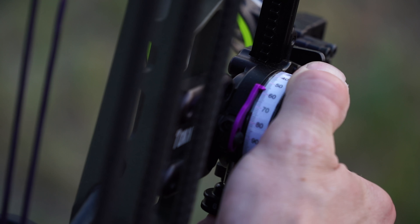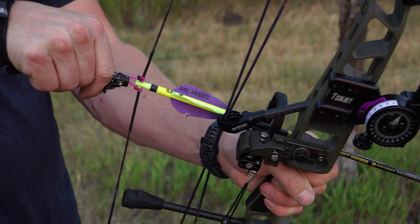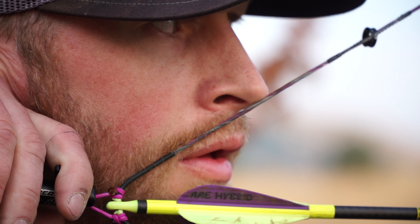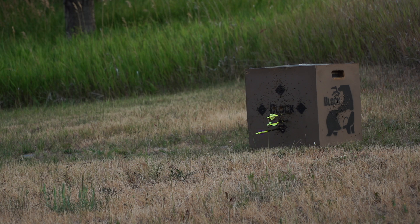In my professional opinion, these are the guidelines that I follow that have worked best for me. And I know if you follow them too, when September rolls around and there's a big bull coming in, you can be confident drawn back, setting those anchor points, and executing that perfect shot.